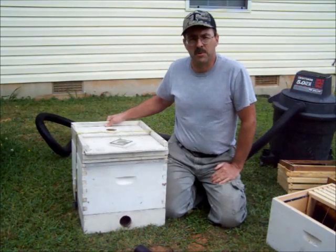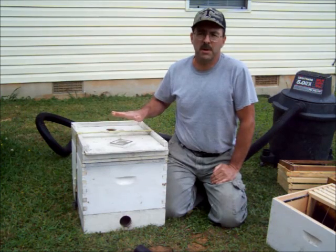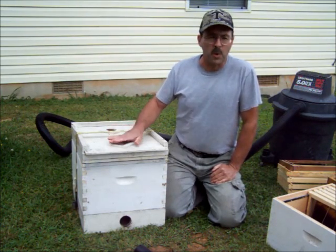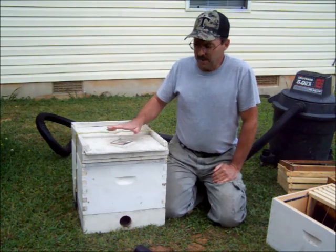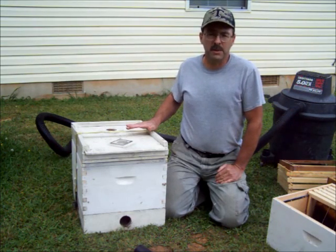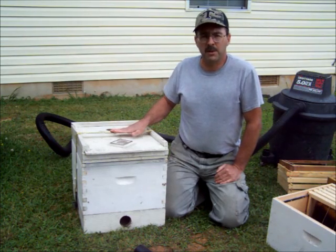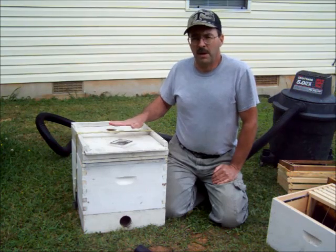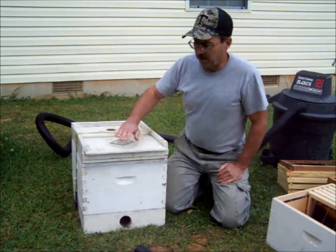Hey everybody, this is G3Farms. We had a forum member write in saying they wanted to see how a BVAC was made and how to use one. This is the Robo style BVAC. I made it about three years ago, mainly out of just some scrap lumber that I had laying around. I had very little invested in it. It works great for me. I've done many cutouts with it, collected a few swarms with it. I can't compare it to any other BVAC — this is the only one I've ever used. Let's take a look at it.